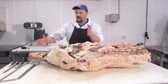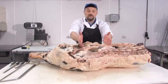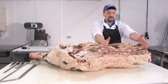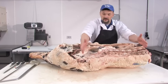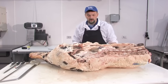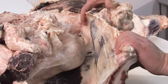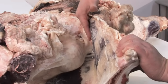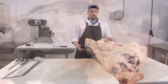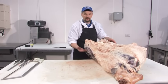Here we have the hindquarter. We have the rear leg referred to as the round, this region here is the sirloin, and what we have left is the short loin — or we can leave the loin attached and have a full loin. We also have the flank right here in this region. We'll begin fabricating this carcass by removing the flank, made by a cut that comes along the side of the top part of the round.